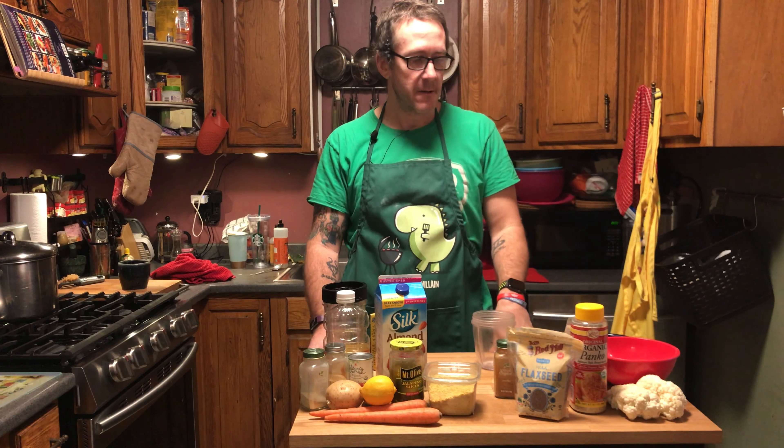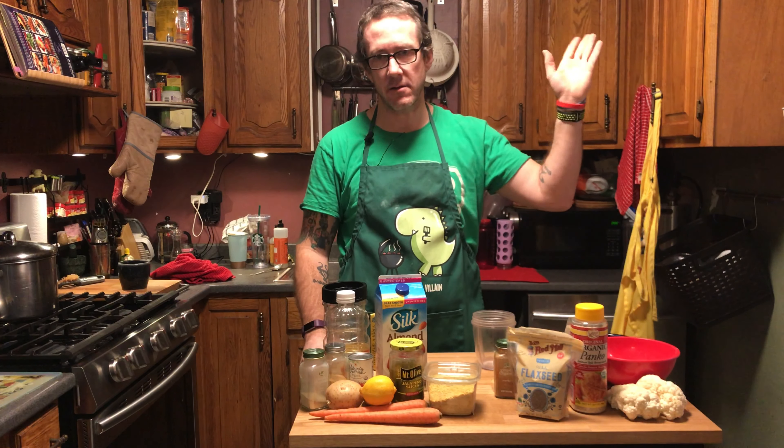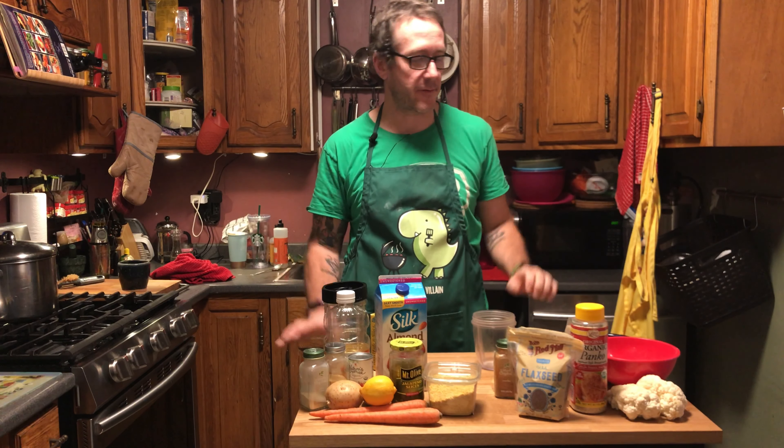You can convert pretty much any non-vegan recipe to a vegan one. Instead of egg for the batter, we're using a flax egg. That's one of the big questions I always get — what do you do for eggs when baking? Bob's Red Mill makes an egg substitute, Neat Egg makes one, you can use flax seed, aquafaba — there are all different options.